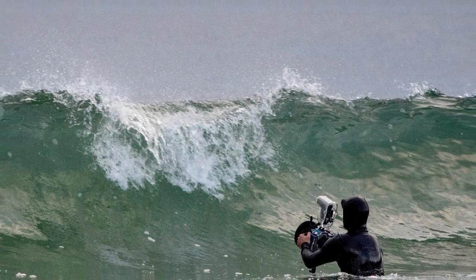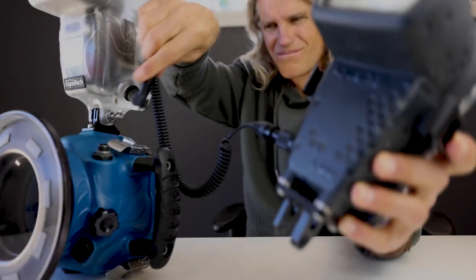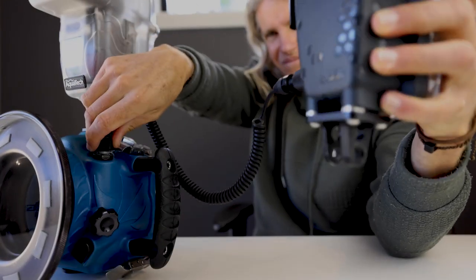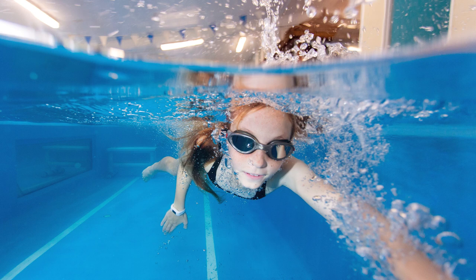If you decide to go down the flash housing route, I would suggest getting one of these off-camera extension leads. The flash on top of the camera is definitely practical, but if you can have an assistant or yourself hold the flash off to one side or underwater to light up beneath the surface in a split level shot, you can further increase the versatility and effectiveness of this tool. In this video I've barely scratched the surface on what you can actually do with a flash and the benefits of using one in the water.